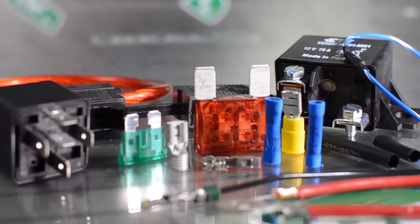Hi, I'm Jay from Real Street Performance. Today we're going to talk about some common wiring problems and how to avoid them. The problem areas that we're going to discuss are the connections, the wire size, the relays, and the fuses.